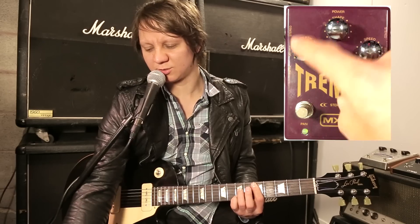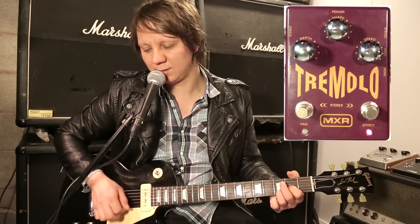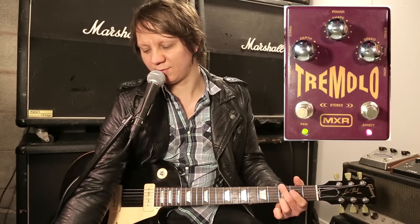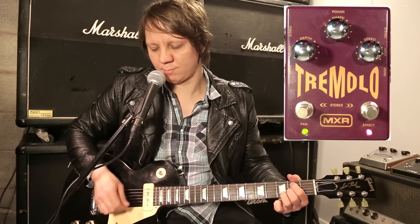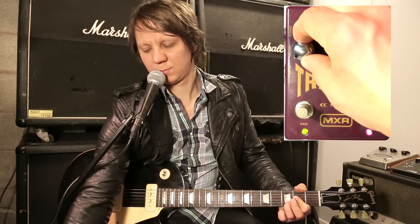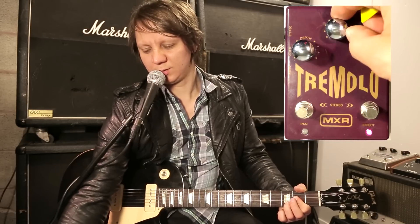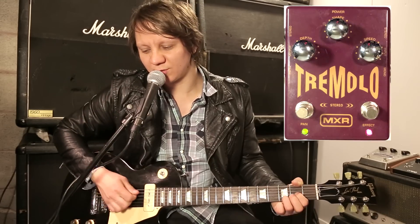We've got basic controls on this tremolo. We've got the Depth, which controls the intensity. Then we have Shape — to the right is harder tremolos, to the left is softer.